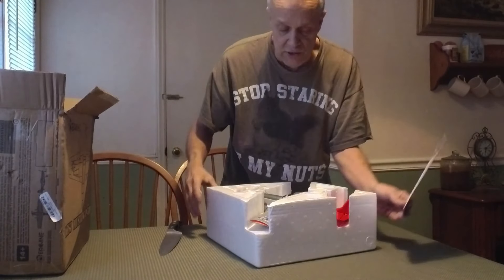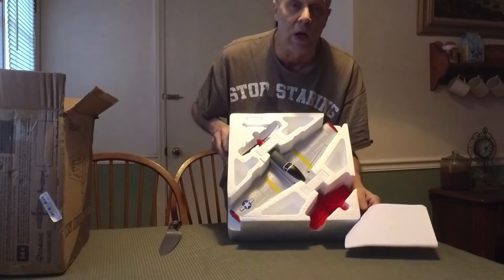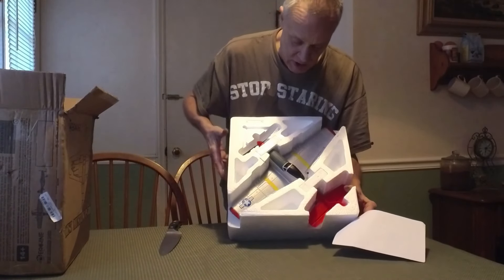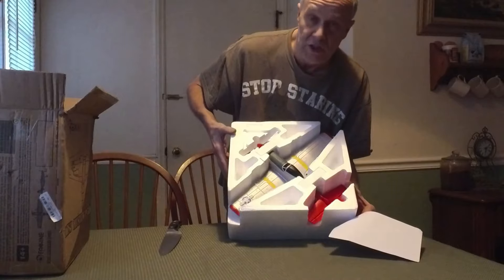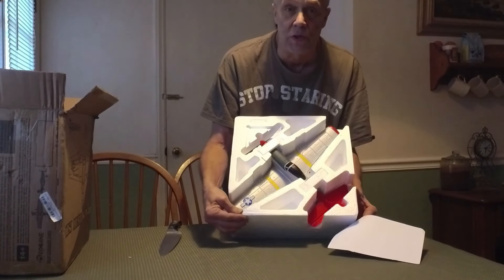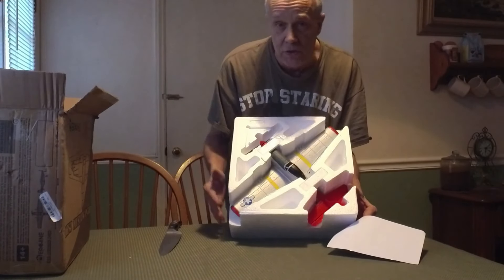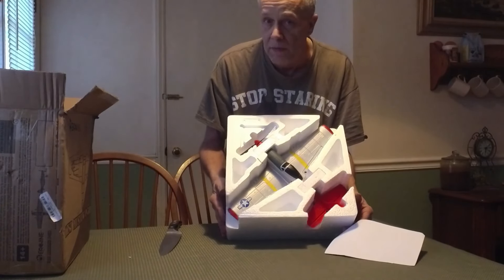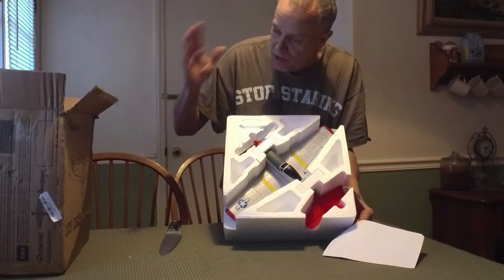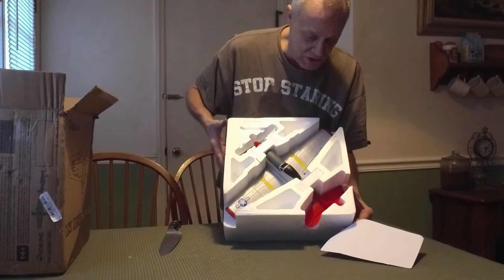It comes with an instruction manual. Again, this was furnished to us by Banggood — banggood.com. Thank you out there, Kevin — Banggood Kevin. He contacted me after seeing a couple of my videos and asked me if I'd be interested in doing some reviews. So this is one of the planes he's sending me. We're expecting to see an F-22 Raptor coming up shortly — it was sent out at the same time, so it could be any day.